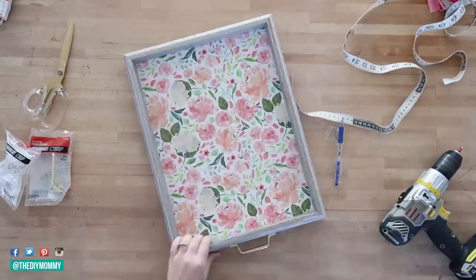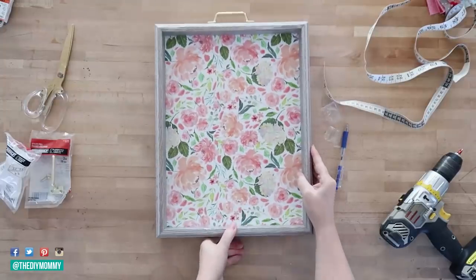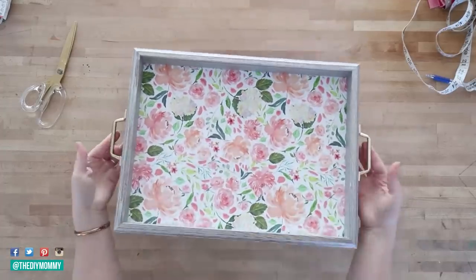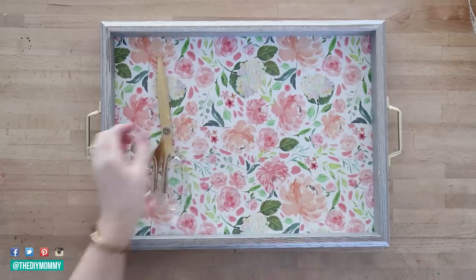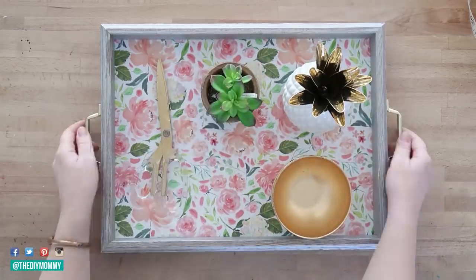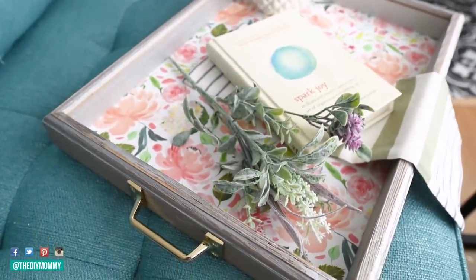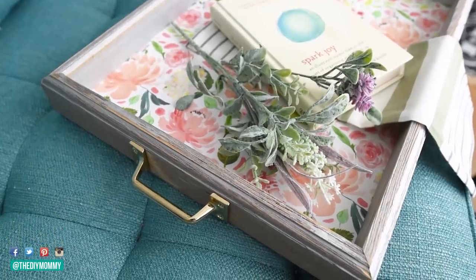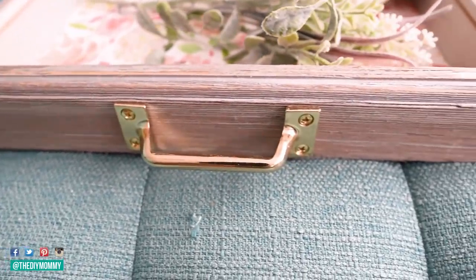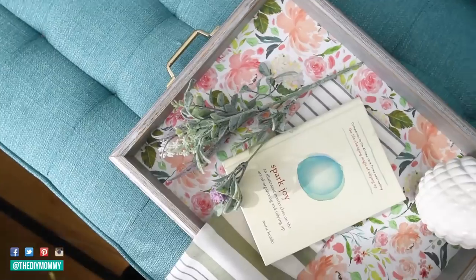I measured where they were centered on either side of my tray and screwed them in with my drill. I really love how these handles look with the feminine paper, and how they contrast with the driftwood color of the frame. This tray only cost me around twelve dollars total. It would be really cute for breakfast in bed, or for random items on your coffee table like a book, some florals, and a napkin. You could also use wrapping paper or scrapbook paper instead of project paper — there are so many options.